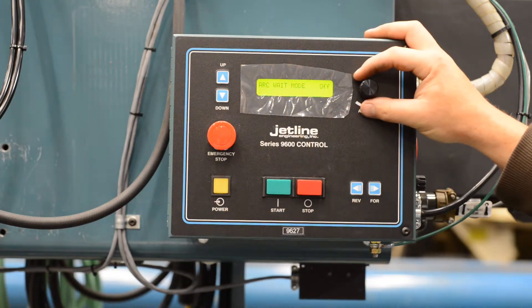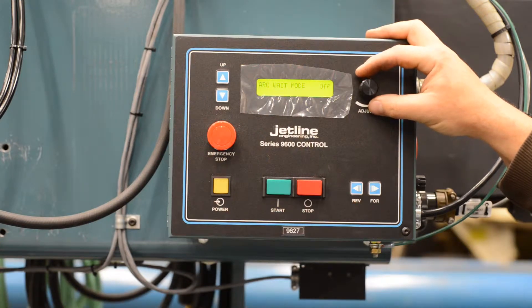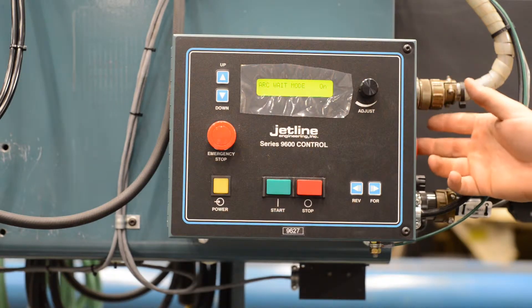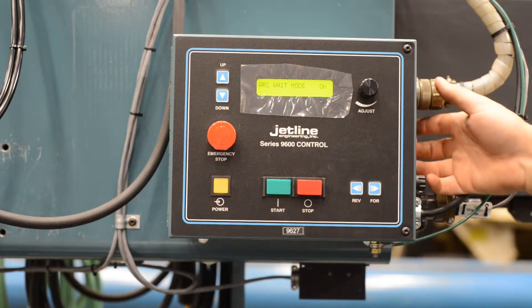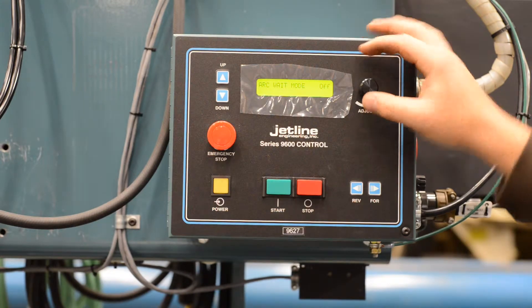The next screen is arc wait mode — off or on. Off means as soon as you press the start button it'll start sequencing. If you have this on, it will read an input via your connections on the right side of the unit for an arc signal. We currently don't have anything hooked up, so we are not waiting for that.